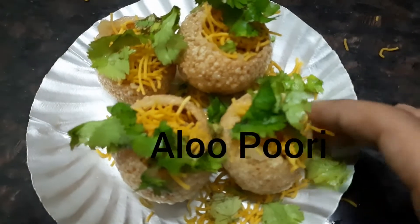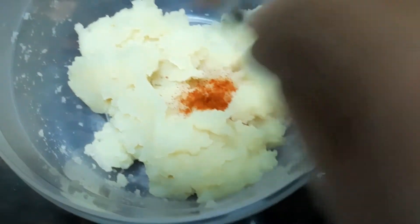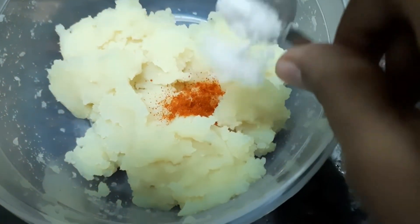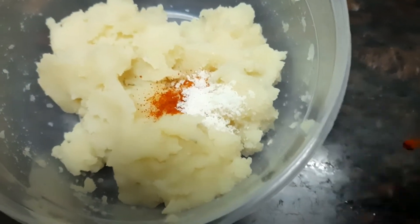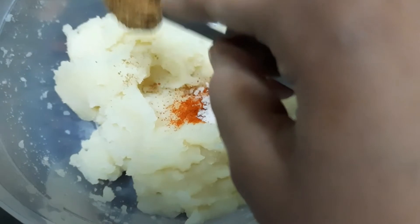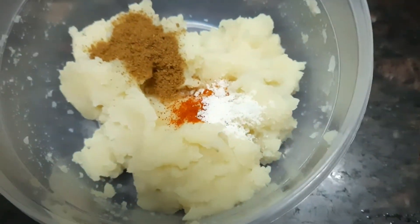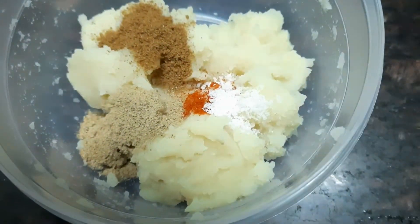You'll need some mashed potatoes — I have taken two medium sized boiled and mashed potatoes. Add a bit of chili powder, salt according to your taste, 1 teaspoon of jeera cumin powder, and also 1 tablespoon of chaat masala.